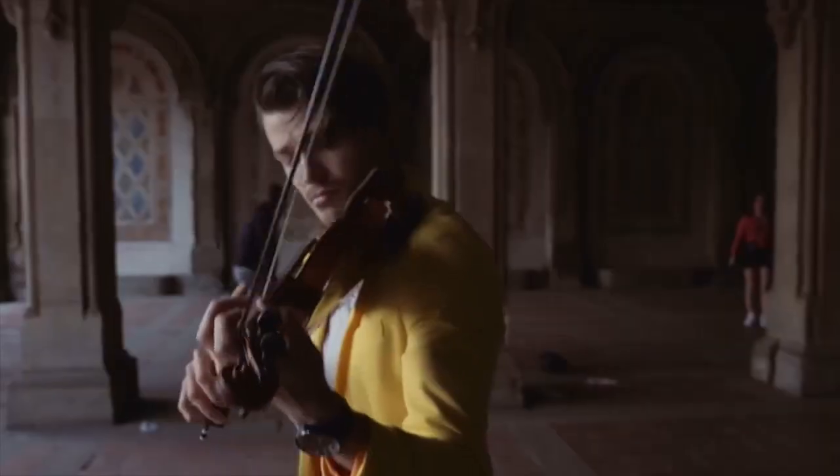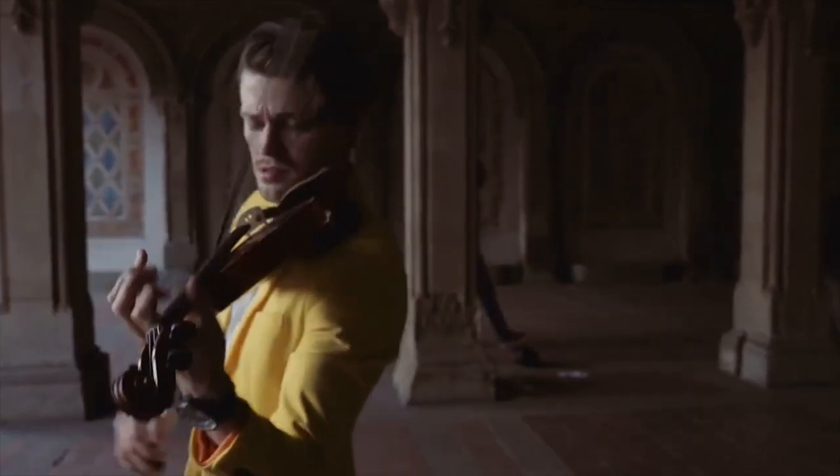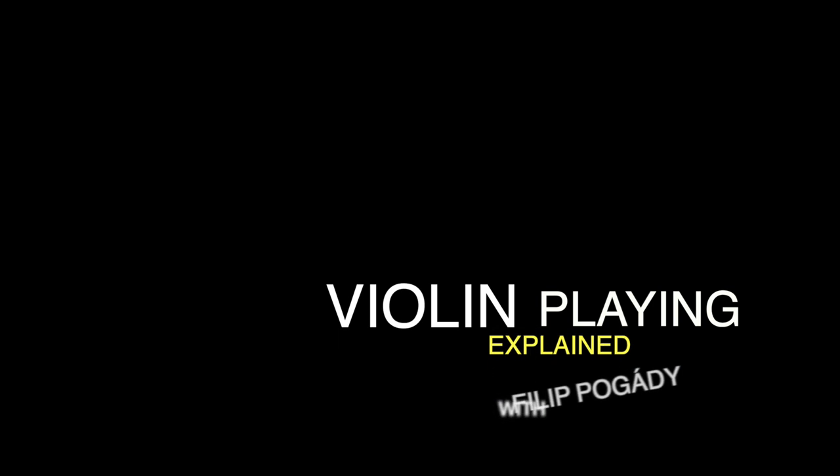Today I'll be talking about my setup and the way I hold the violin. Welcome to the first episode of Violin Playing Explained. When it comes to holding the violin, there are many schools of thought. Here's what works for me. First of all, it's impossible to talk about posture without tackling the big question: shoulder rest or no shoulder rest?